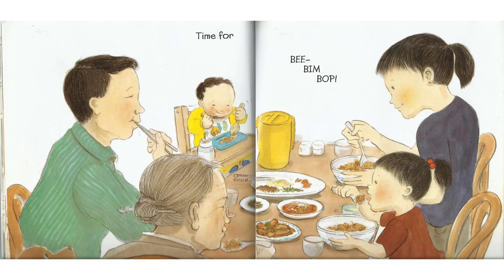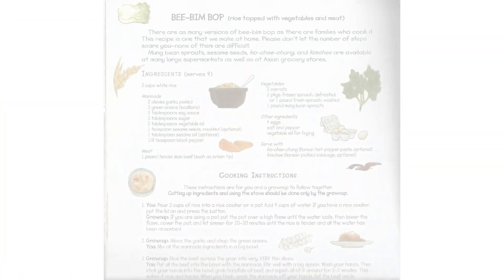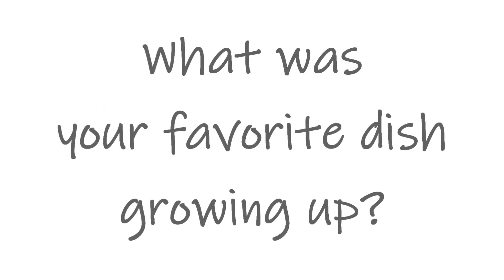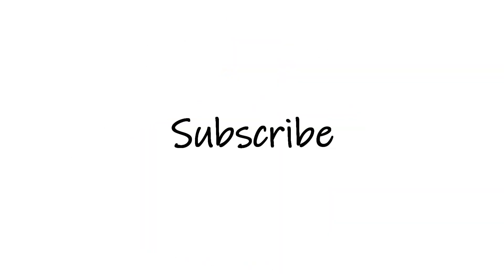And that's the end of Bim Bop. What I love about this book is that the last few pages have a recipe so that you can have the cooking instructions to make this Korean dish. Tell me, what is your favorite dish growing up? Feel free to place your answer in the comment section. Make sure to hit thumbs up if you like this video and subscribe so you can be notified of new stories. Thanks for watching. Bye!